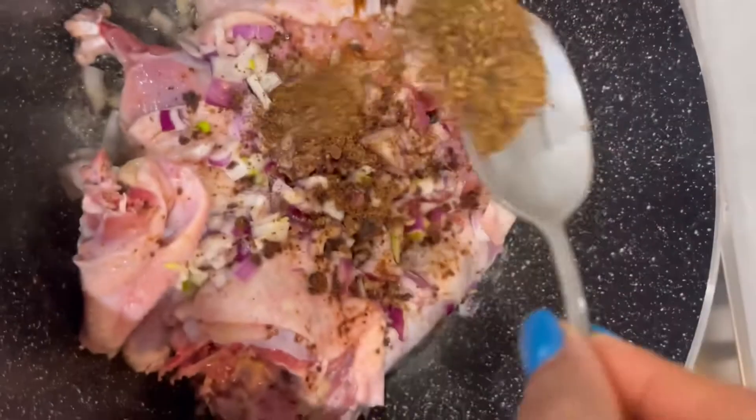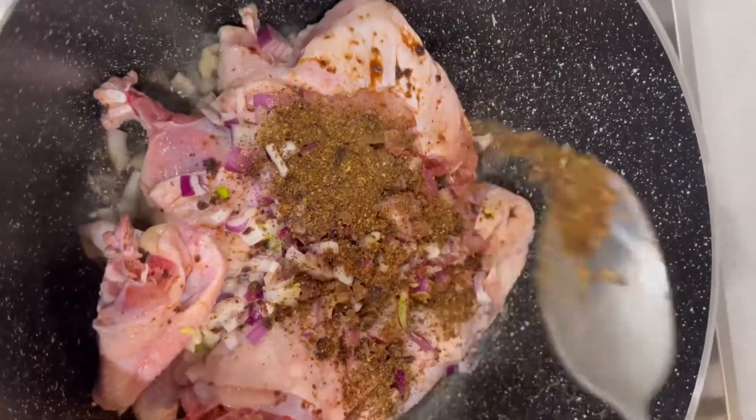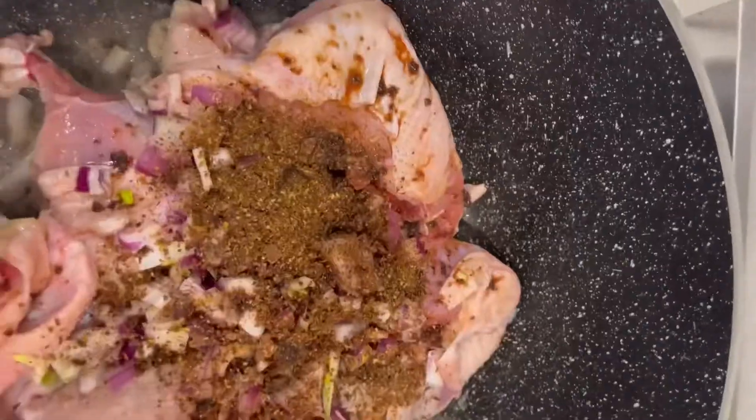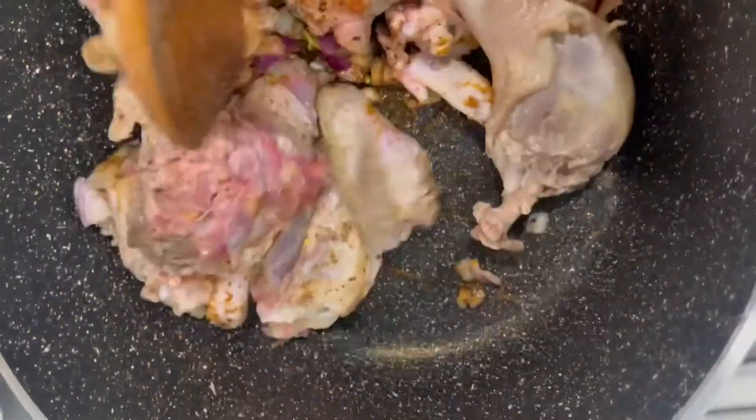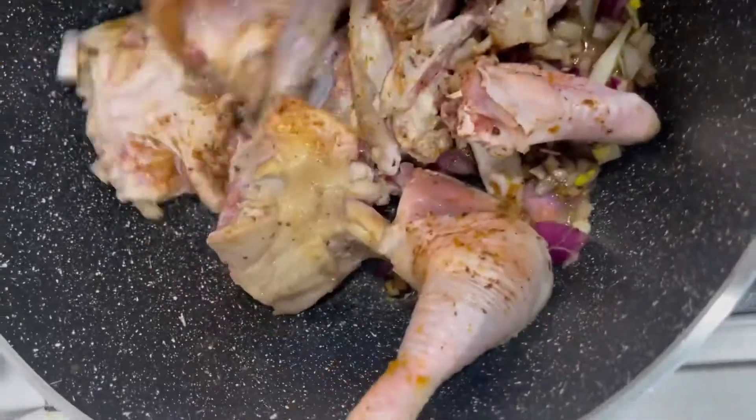That's scented pepper, also known as Cameroon pepper. And then I put in ground chili — usually I'll put the fresh chili but I didn't have that, so I just worked with this. I'm stirring it really well so that everything can combine together.